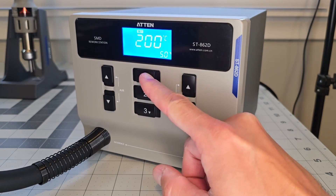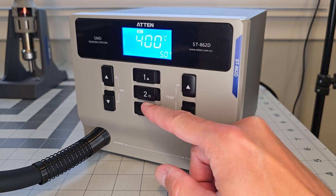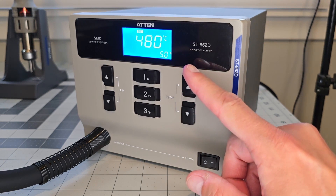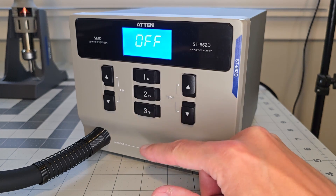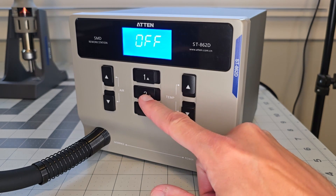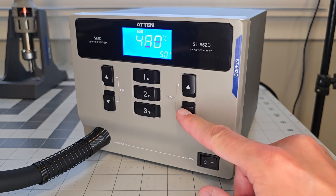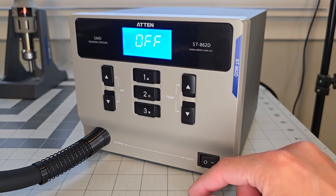Now let's turn it on and see what controls we have. The buttons in the center — one, two, and three — are programmable settings we can save for temperature and airflow, and we can manually adjust each of these. It looks like the max temperature is 480°C, which is quite high, and I'm glad it's capable of that. Holding any of these three buttons until we hear a beep should save the setting to that button. Flipping out and back into it, we can see it's now at the 480°C that I set, so that works — saving a preset is very simple.